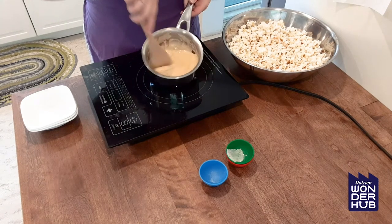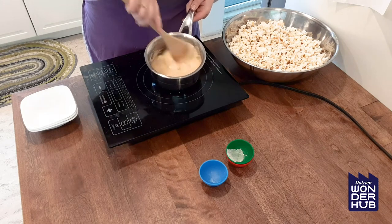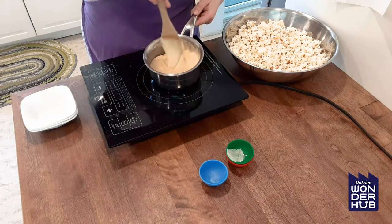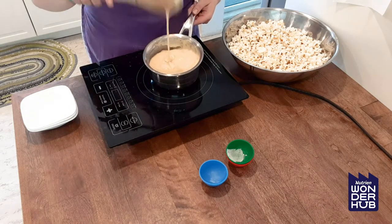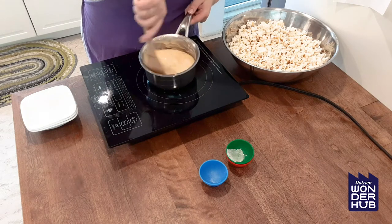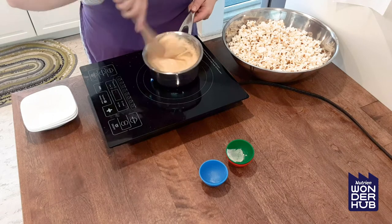You'll see it's turning this kind of light color — that's just the baking soda making everything really big and fluffy. It almost kind of looks like marshmallow. Give that a stir, looking pretty good.